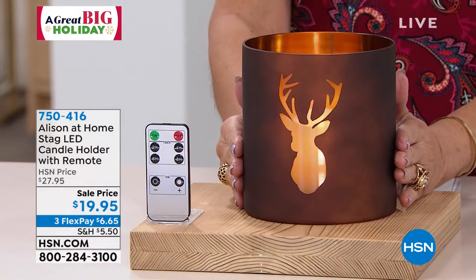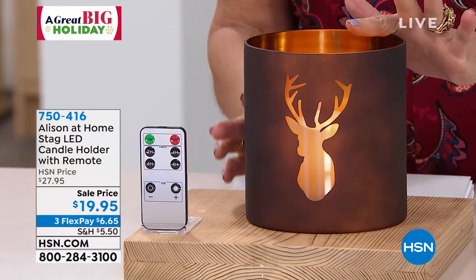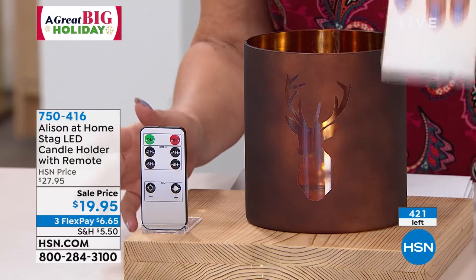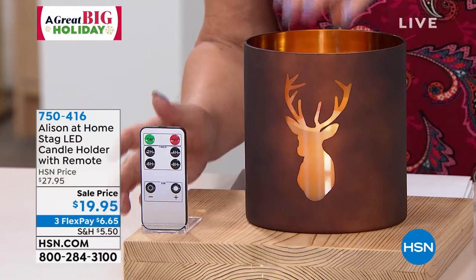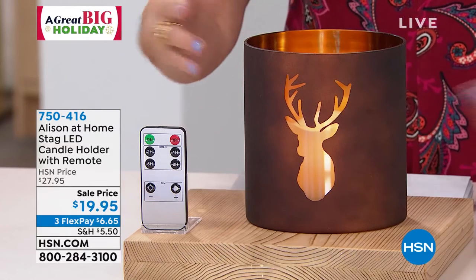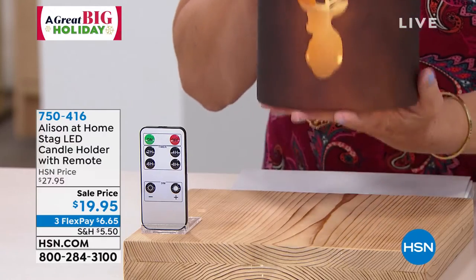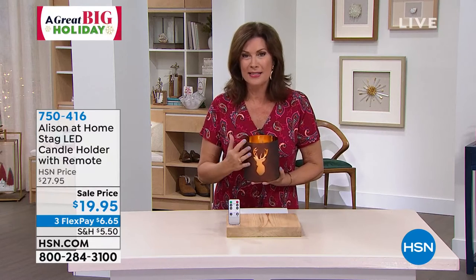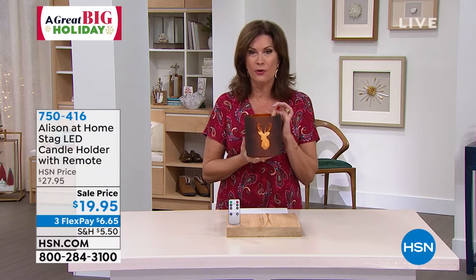It flew out the door, we have brought it back, and it is in danger of selling out yet again. It is the stag LED candle holder. It comes with your remote, and the flameless flickering candle is inside. This beautiful design — six inches in height — and you're looking at a glass piece with a wax candle inside. For $19.95, this is one of those beautiful looks for your home.